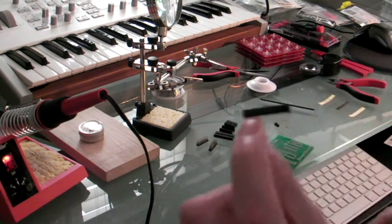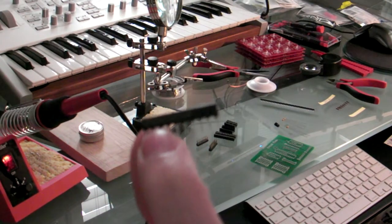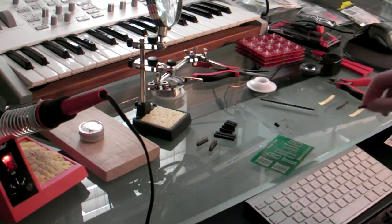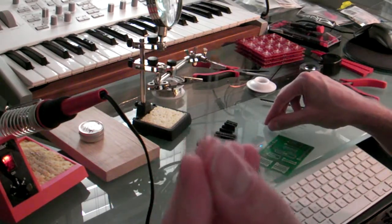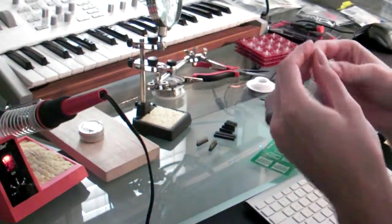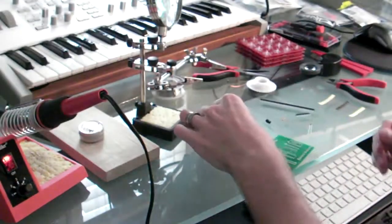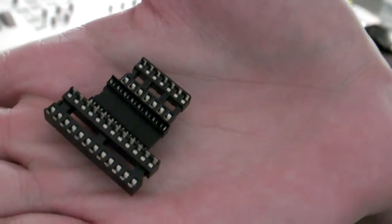I've got the resistor network. I may actually have to snip one of the pins off of this according to the instructions. I'm not sure which one yet, I'll have to take a look, but you have to make sure it's not the wrong one. So I bought two just in case, because I usually scrub stuff like that. Then I have three of these .01 UF capacitors. I've got a 10 UF capacitor as well. And I've got my three different IC sockets that we're going to use to solder onto the board.